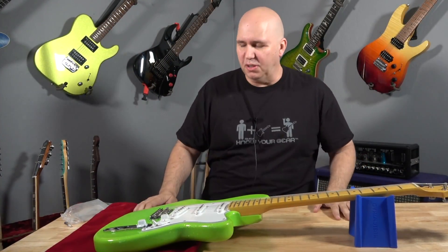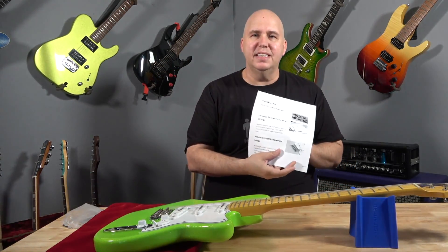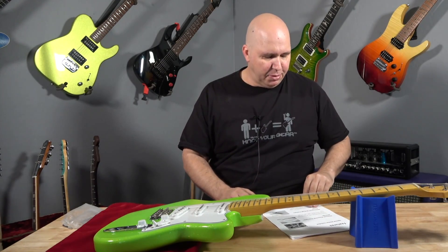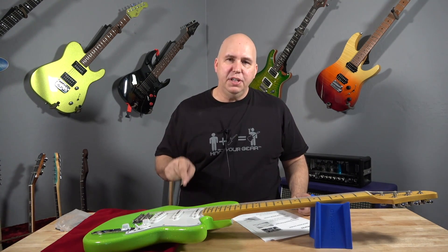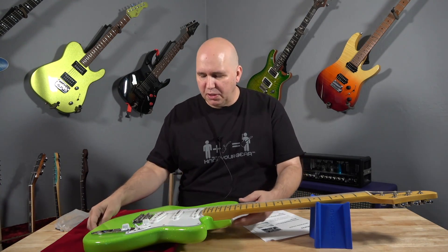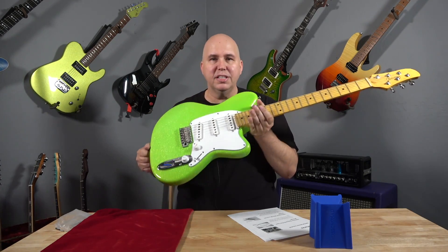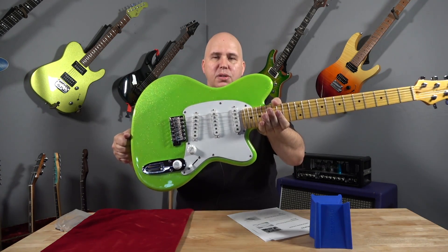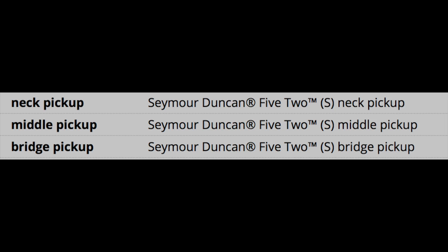Okay, so we have the guitar right here. I printed this out off the website so we could have all the information since this is a new guitar. It has Seymour Duncan pickups. I saw a video of her doing a rig rundown and her guitar had Seymour Duncan on the pickup, but right here on the specification sheet: Seymour Duncan 5-2 pickups.